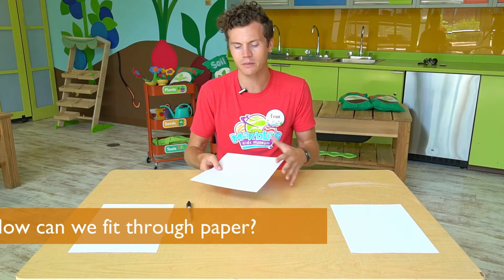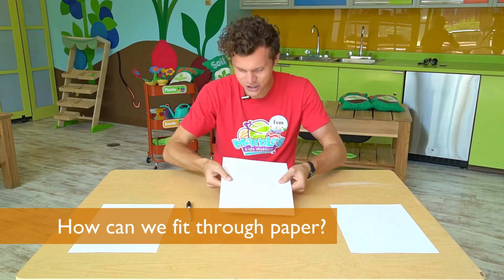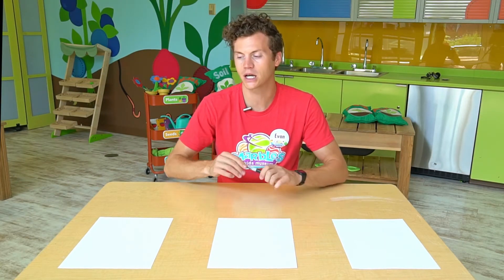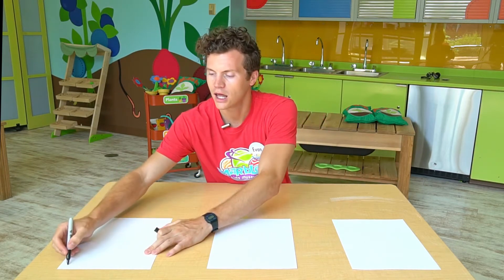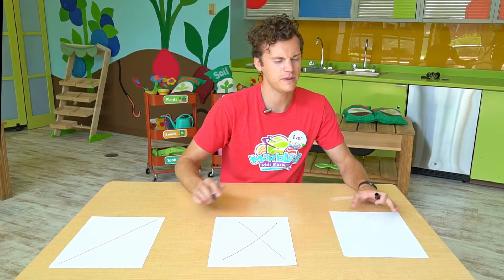At first glance, I'm not really sure how I'm gonna get my body through it — I just can't push through it. For today's challenge I'm gonna try three different methods: I'll cut a line in this one and see if I can get through it that way, maybe try an X, and then maybe a Z.